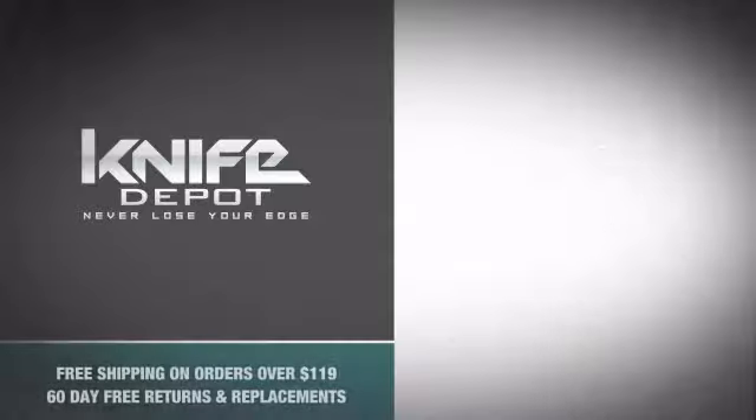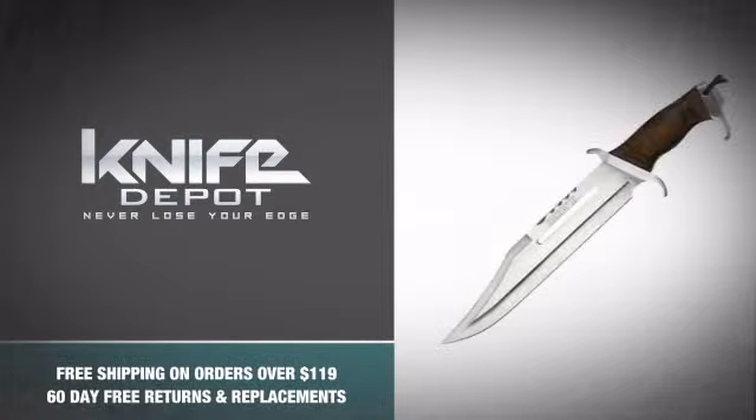So don't be a wimp and never lose your edge with this insanely tough knife from Master Cutlery. Own one.